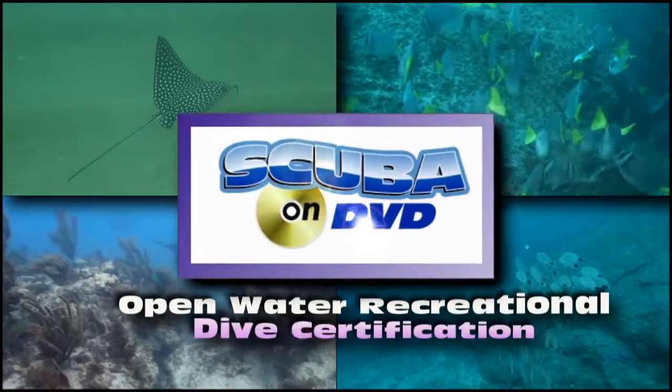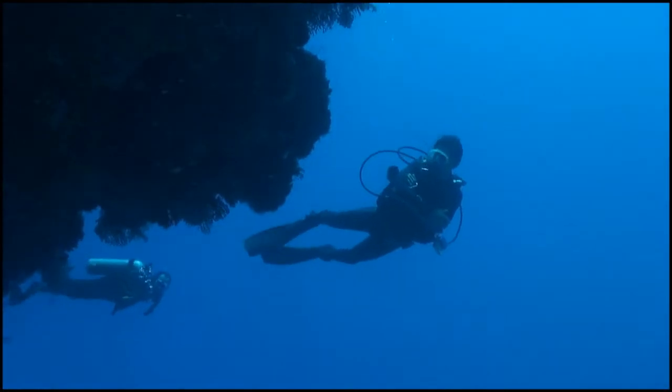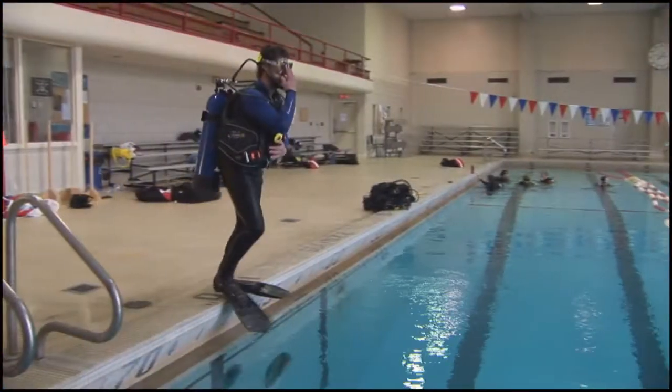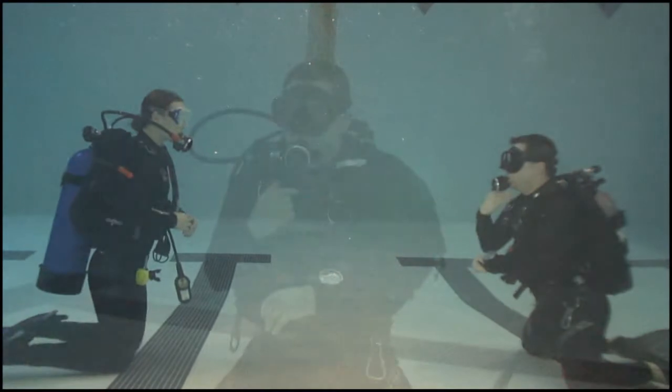This is Scuba on DVD — the perfect DVD that includes nearly everything you need to know to be a certified open water recreational scuba diver. This DVD interfaces seamlessly with the classes from a certified recreational dive instructor.